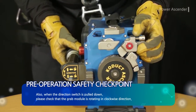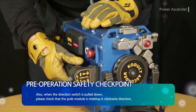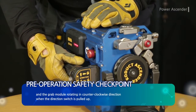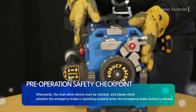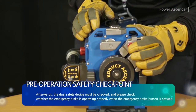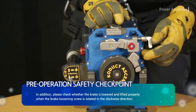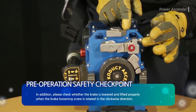Also, when the direction switch is pulled down, please check that the grab module is rotating in a clockwise direction. The grab module rotates in a counterclockwise direction when the direction switch is pulled up. Afterwards, the dual safety device must be checked — please check whether the emergency brake is operating properly when the emergency brake button is pressed, and whether the brake is lowered and lifted properly when the brake loosening screw is rotated in the clockwise direction.